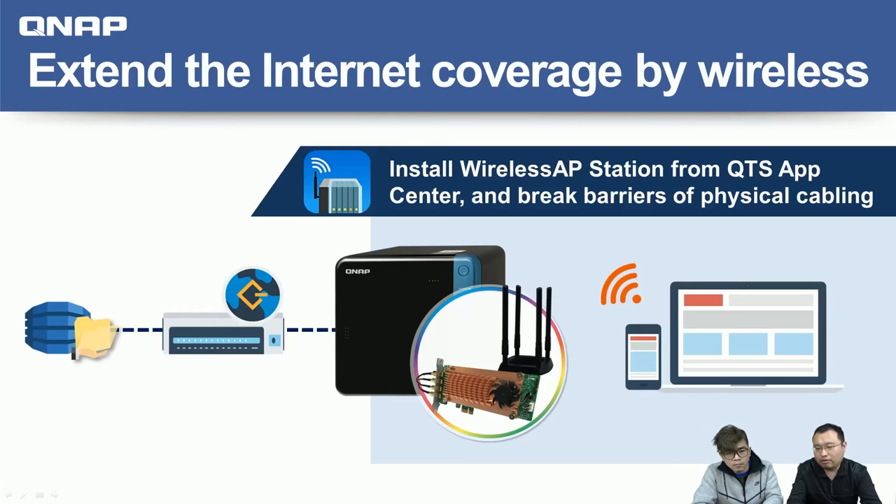One benefit scenario: if you're in an area that only has wired cable connection, but you have another room or area where cables cannot reach — perhaps in an old building — you can install a QNAP NAS in the first room with this wireless card and the AP Station. Then you can create a wireless connection so clients in the second room can connect to your existing network wirelessly. Basically, it extends your current network connectivity to areas that cannot be easily reached by LAN cable.